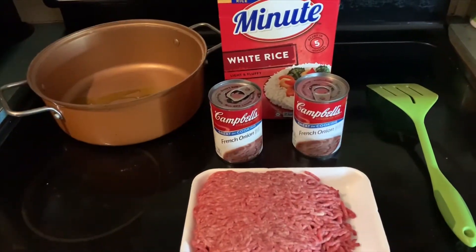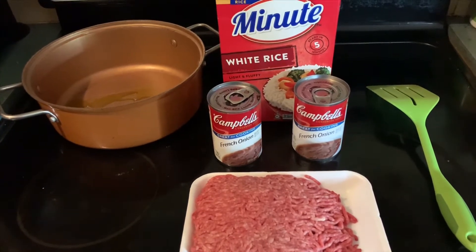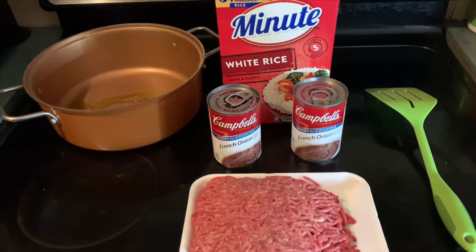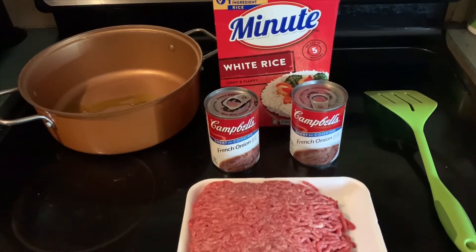You're going to need one pound of ground beef or ground sausage, one to two cans of French onion soup depending on how soupy you want it, and a minute made rice. And that's it — three ingredients. Let's get started.